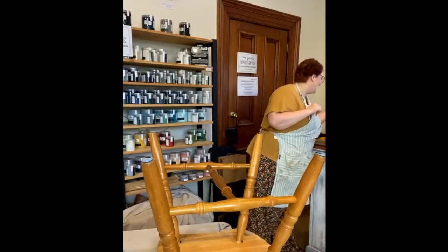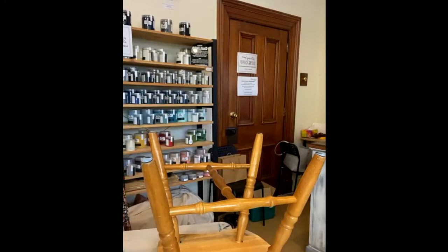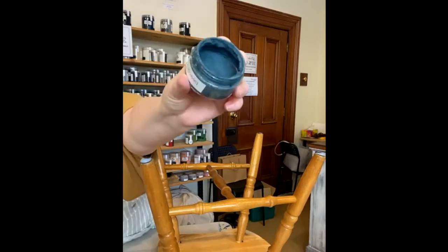That didn't work well — teaches me for not picking my colours first. The chalk finish doesn't last in these small jars — see how it's all dried up.